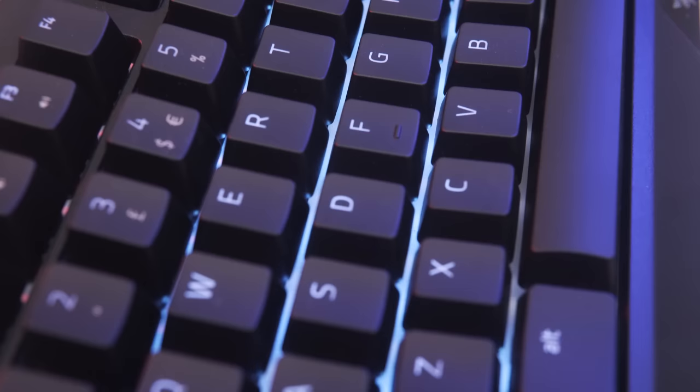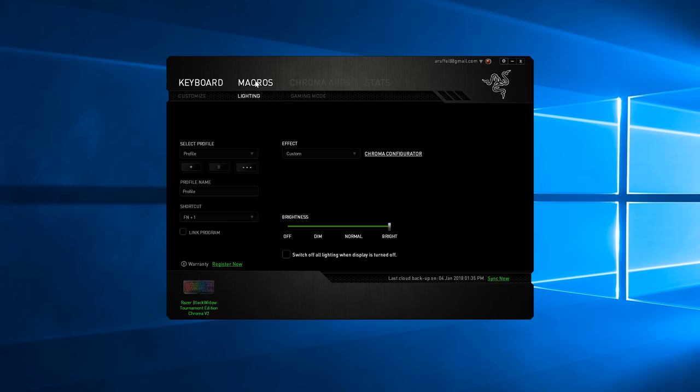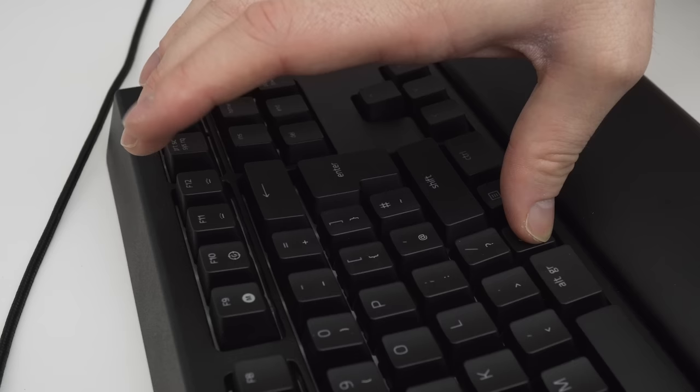The keyboard comes with all of the usual features you would expect, with the top row of keys housing a second set of functions allowing you to control your multimedia, system volume, internal gaming modes and more. On-the-fly macro recording allows you to quickly set the commands you need without tabbing out of your game, which is handy for MMO and MOBA gamers. There's also a master lighting control allowing you to change the brightness from zero all the way up to 100% on the fly.